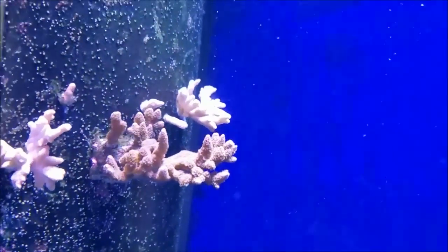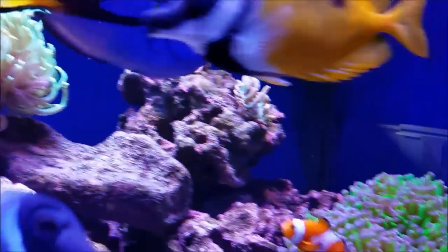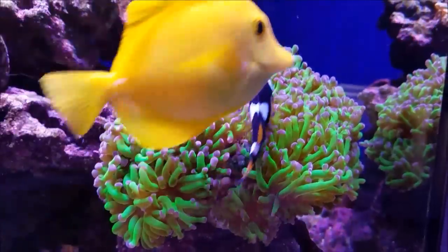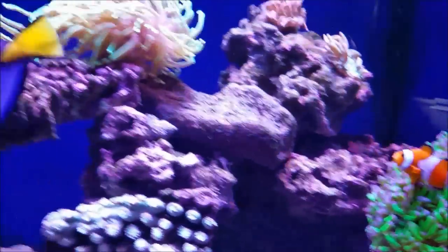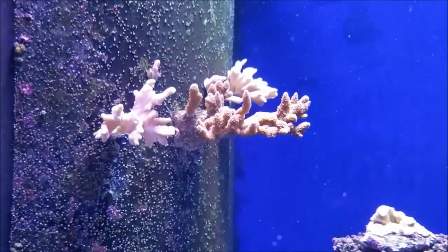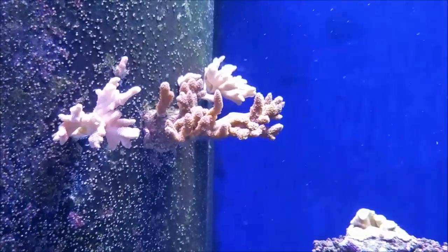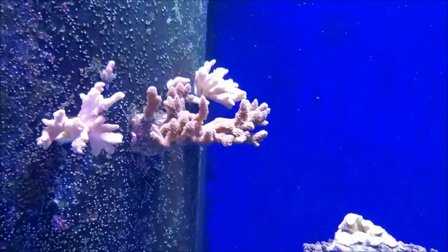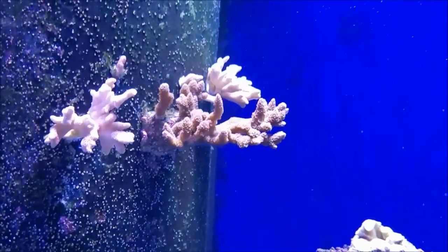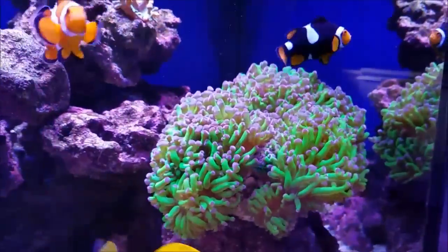I have two I know for sure of: the purple digi right here and also my frogspawn right here. As far as the purple digi is concerned, that's grown from the very first day I had it. It grows really well, reaches up to the lights, the polyps are extended, and they're coloring up really really well.